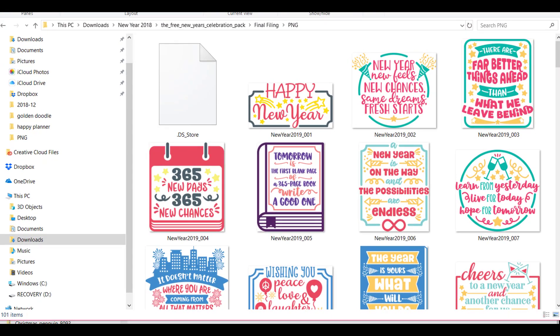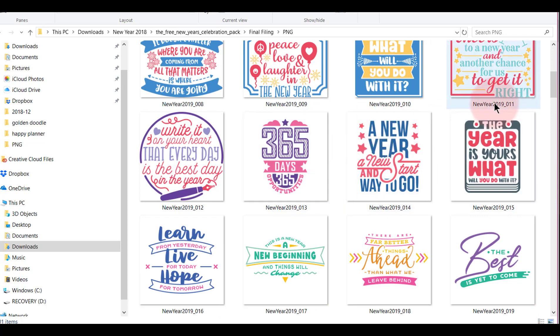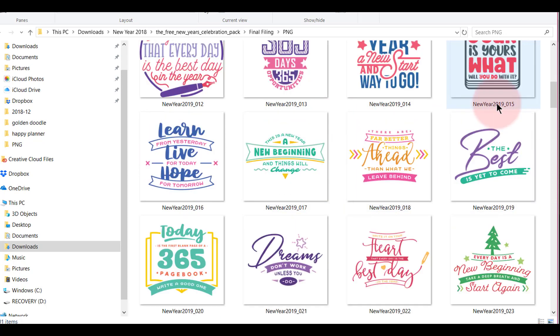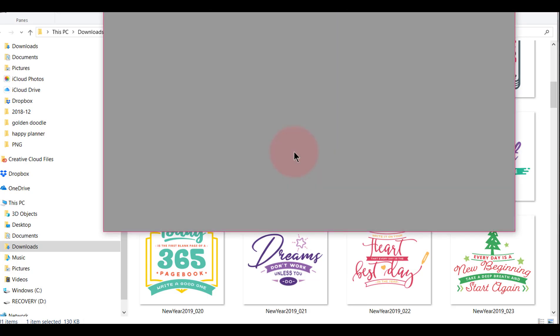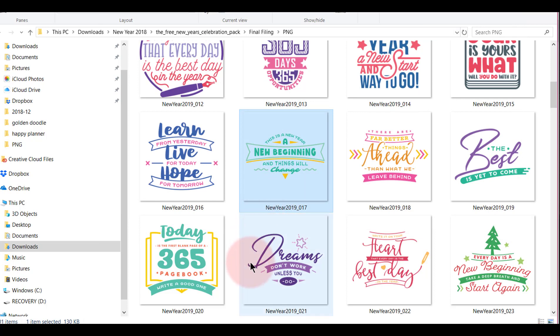I have the view set to extra-large icons up here. I'm going to scroll through and look for an image I like. I saw one earlier — I need to jot down this file number: it's 2019-017. That's the one I want to make. If I double-click it, it'll come up more clearly. It says 'A new year, a new beginning, and things will change.' I'm going to use that one, so the number is 017.